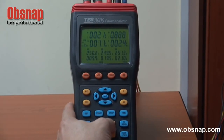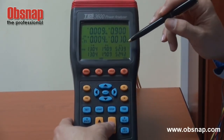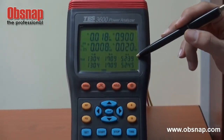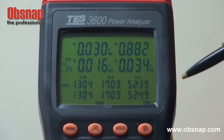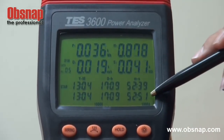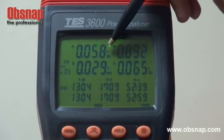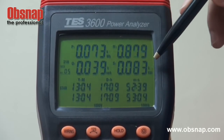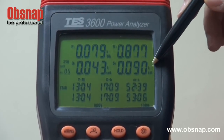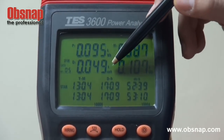Next, we go into the energy measurement. Once we press the energy button, it will show the time that we started monitoring for energy. It shows the currently accumulated energy: active energy in KWH, apparent energy in KVAH, and reactive energy in KVARH.